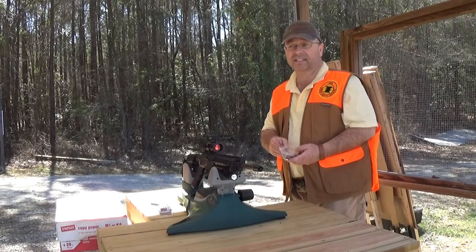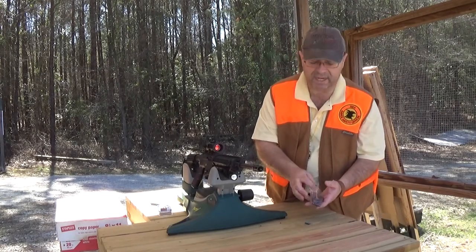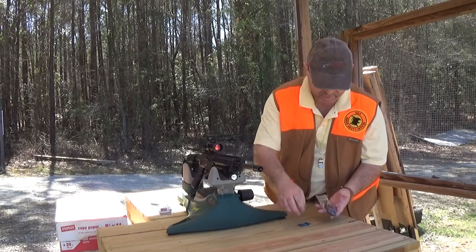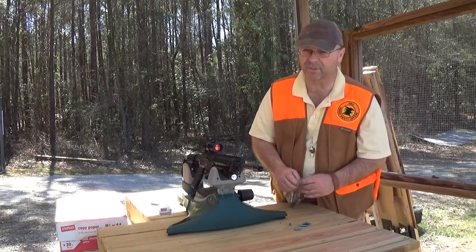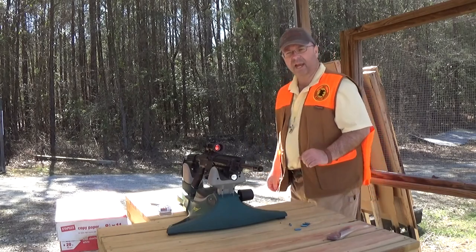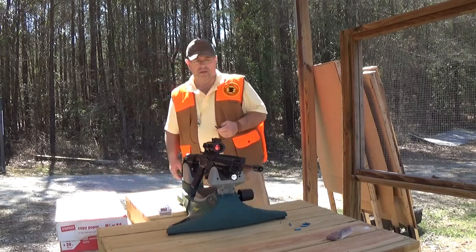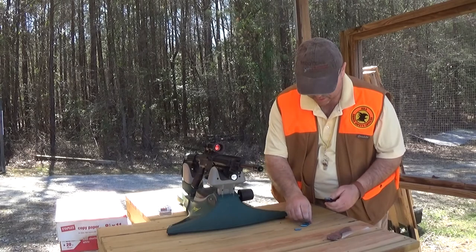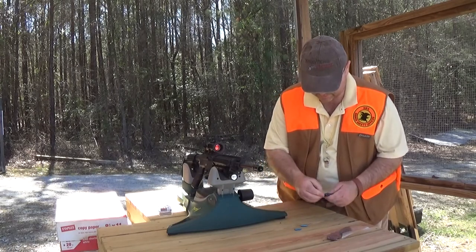We're going to pull out some snap caps — safe ammunition. We'd have no reason to shoot live ammunition at this point; we don't even know if functionally it will work. All we want to use the snap caps for is to check functionality. So let's start with an XT-22 magazine — this is actually a 795 magazine — and we'll just put a couple of rounds in here. Three ought to do.